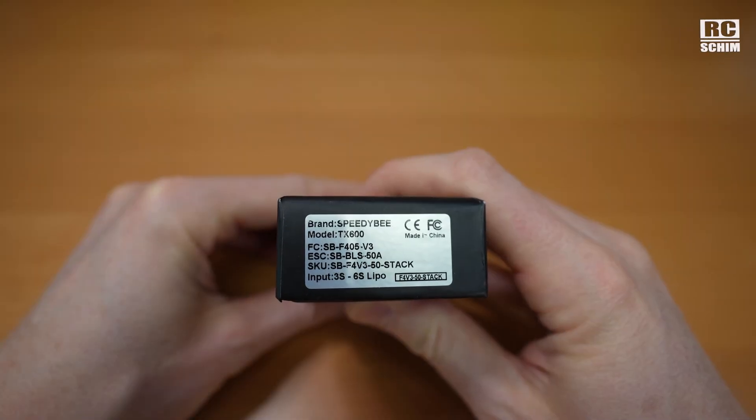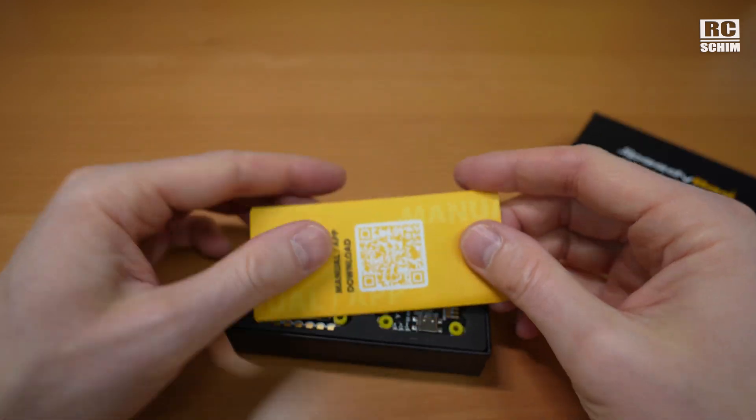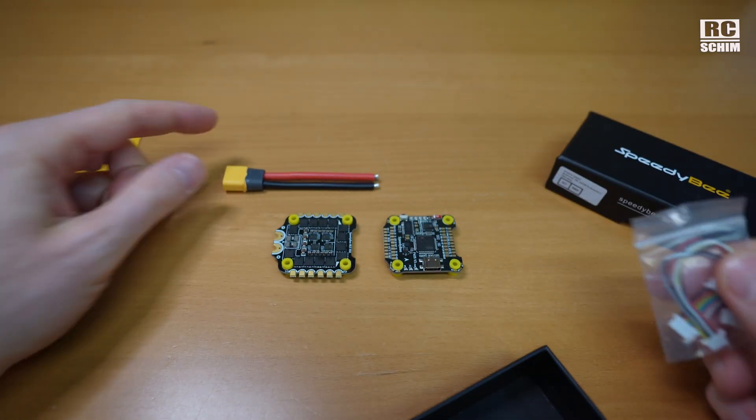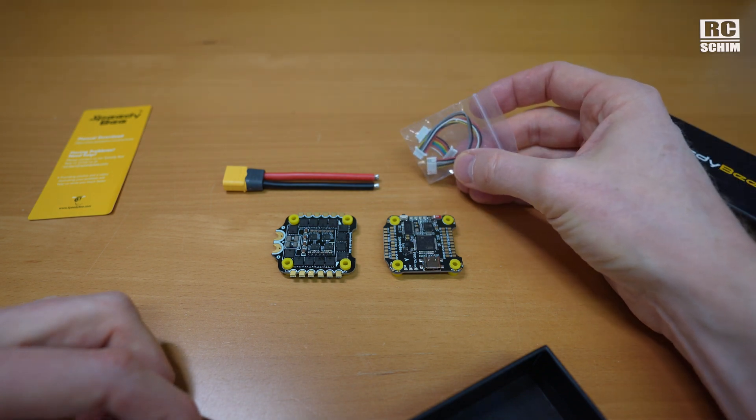What do we have here? It's BTP. It's the F405 version 3 stack. They asked me if I want to review it. XT60 plug, some nice cables, DJI cables.